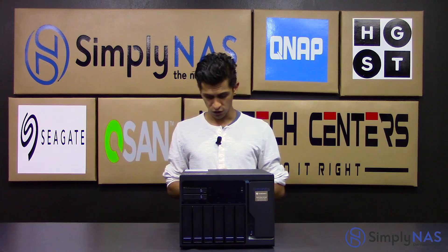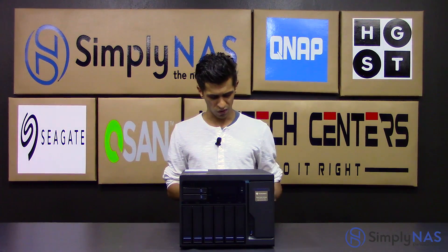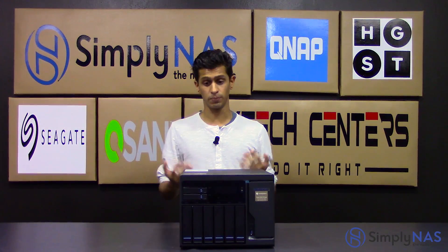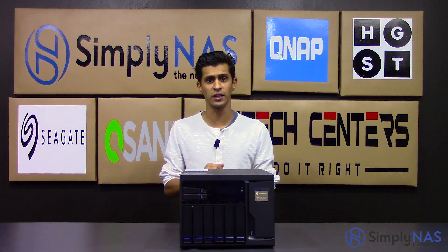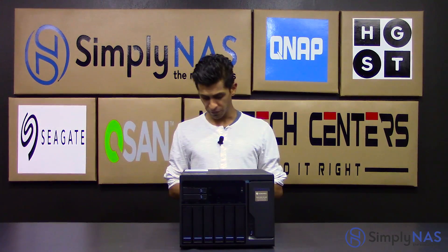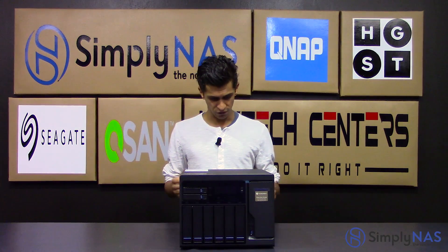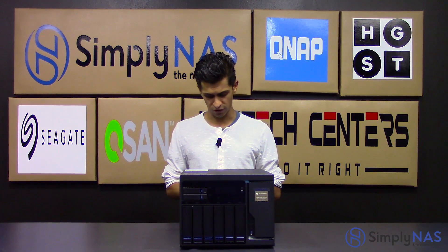That covers the major features of this NAS. There are other things to quickly touch on: there are audio inputs and audio outputs at the back, allowing you to attach a speaker directly to the QNAP and play audio. They also have a fun karaoke feature — great for an office party. Aside from that, you have your USB 3 ports at the back, backward compatible with USB 2 as well.